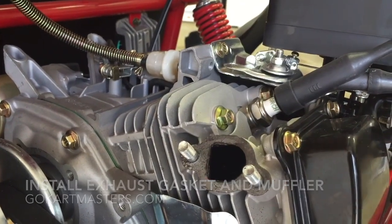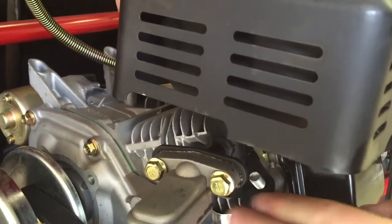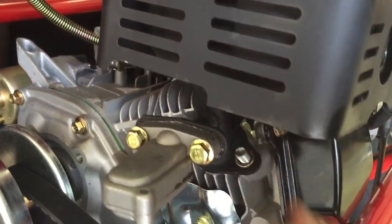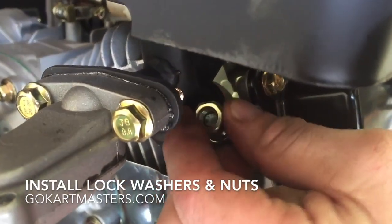Make sure that this D-shape lines up. Then gently place your muffler back over the studs. Then you can reinstall the nuts and tighten them back down with a 13mm wrench.